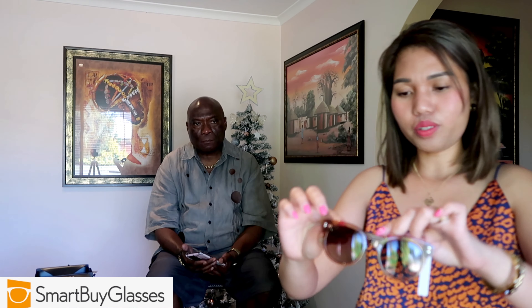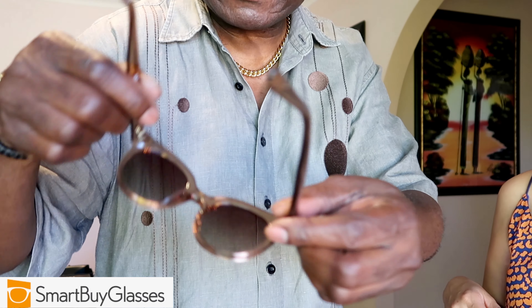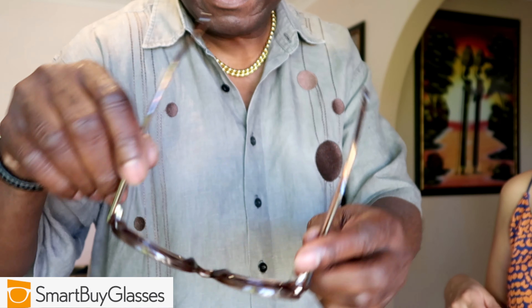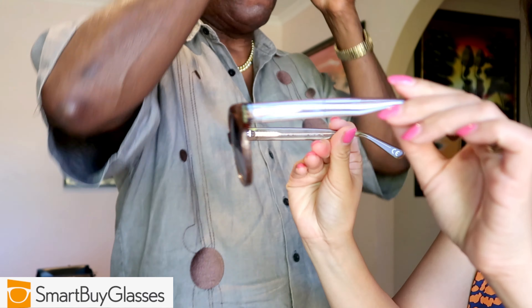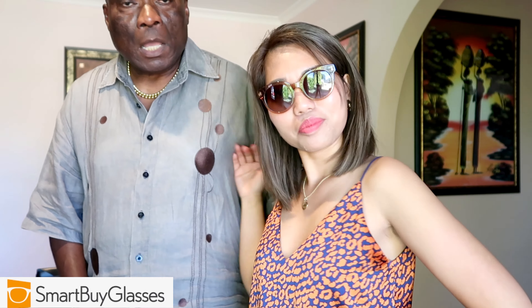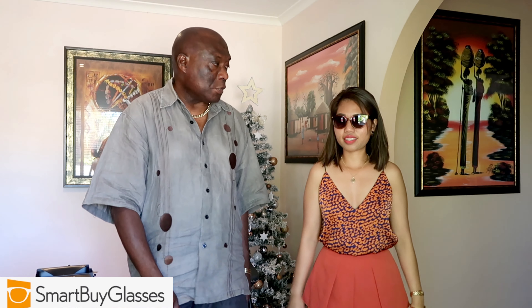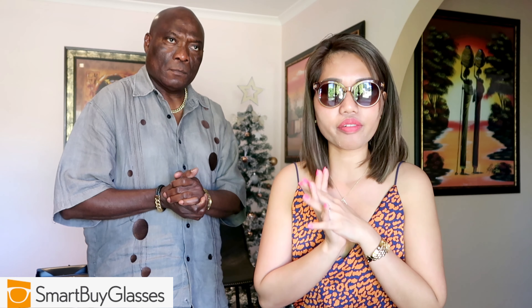This style is called Naima. This is more of a female style because of the color and the way it's designed. You can see the front, the side — the metal detail here is very good quality. When you hold it, it's very light, not heavy and cumbersome. You can even put it on top of your hair to hold your hair back. Try it on — it looks very elegant, it really suits you!